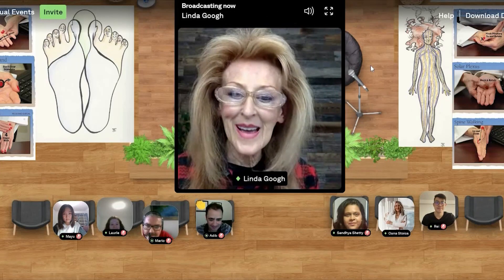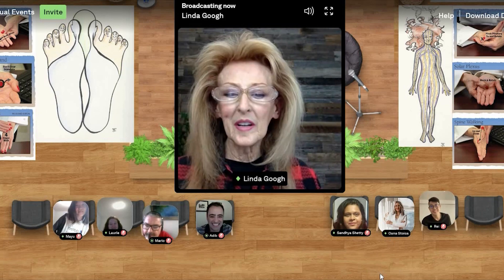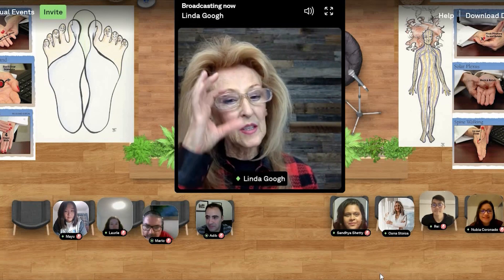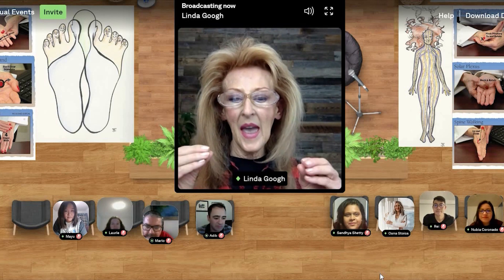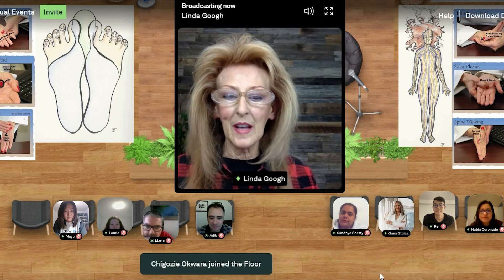Welcome to stress less at your desk. We're going to learn a little self-reflexology, and I'm going to be explaining some hand and finger techniques that we use in self-reflexology.